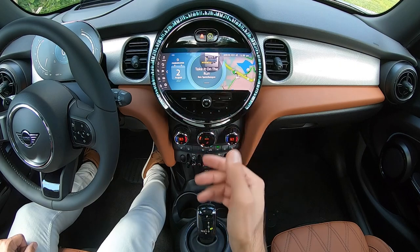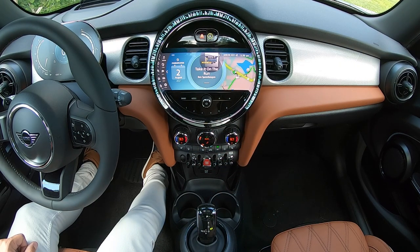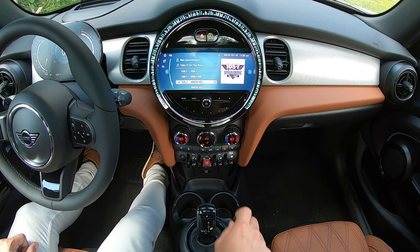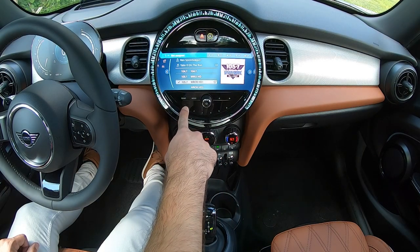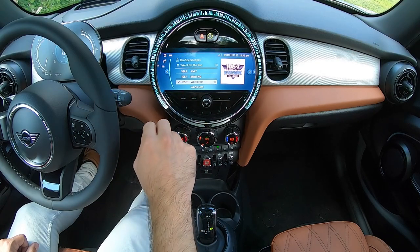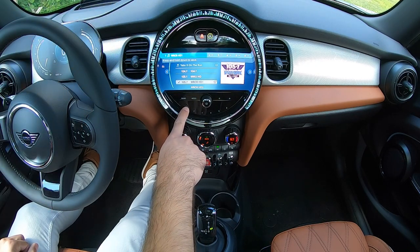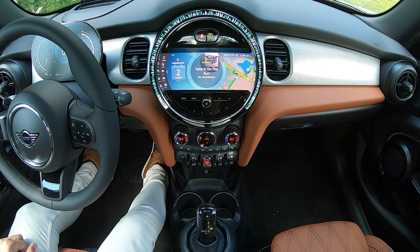At the very bottom, you'll find buttons one through six — these are hotkeys that can be programmed to anything inside the Mini operating system. To program a hotkey, you simply highlight the item you'd like to store. For example, I've highlighted 105.7 FM, pressed and held, heard the chime, and now have WROR stored to button one. These buttons are great — they can be radio stations, phone numbers for frequent contacts, addresses for navigation, or any menus you frequently navigate to.